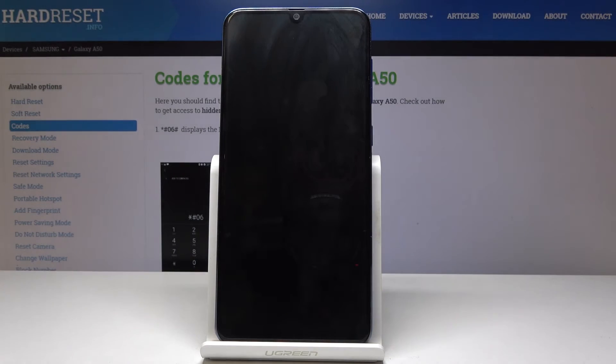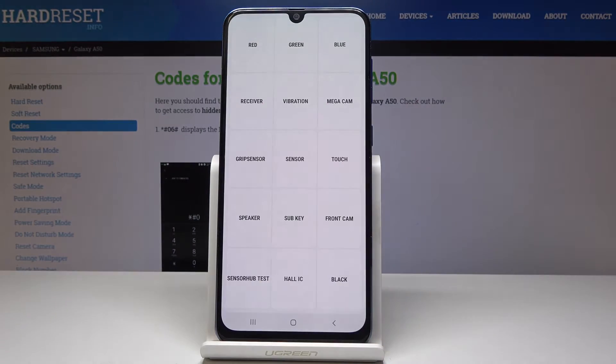Let me pick vibration first. As you can see, it is working correctly.